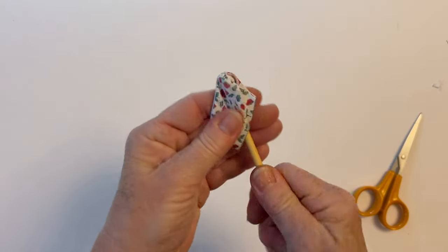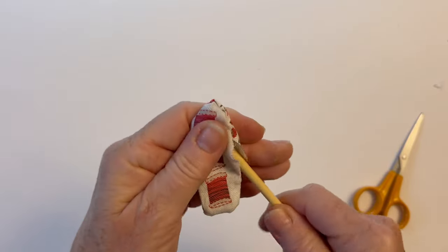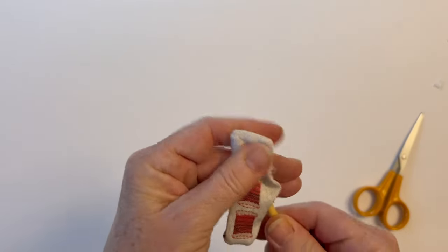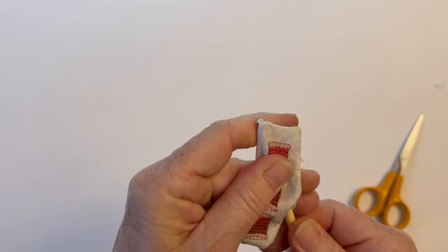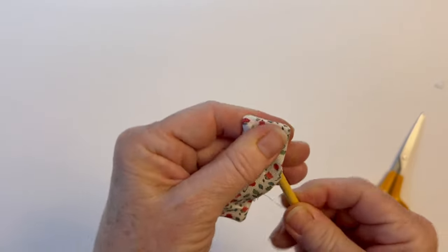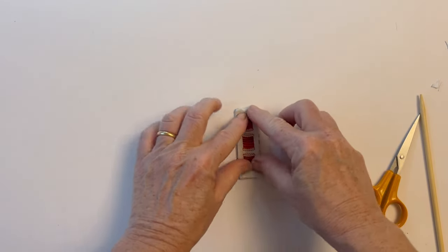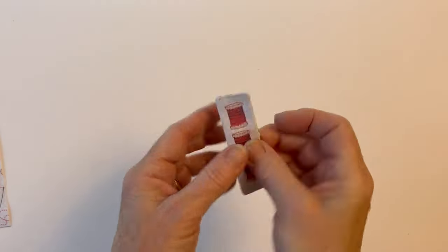Once that's done you can turn it right sides out through the turning gap. Now push out all the corners — use something that's pointed but not too sharp. I'm using the turning stick from my turning tool but you could use a blunt pair of scissors or a chopstick. Push the fabric onto the tool rather than the tool into the corner, and that does it a little bit more slowly and gently so you won't break the fabric. Fold the edges of the turning gap back under — because you pressed them under earlier that will be easy — then give it a good press and top stitch along the top edge. That adds a little decoration and holds the lining neatly inside.